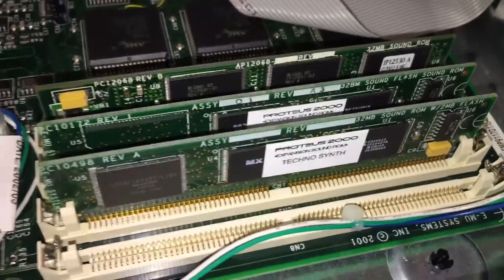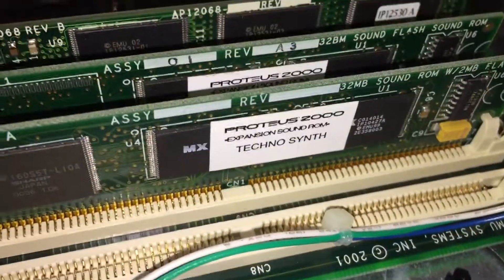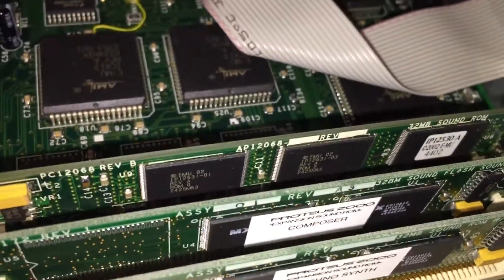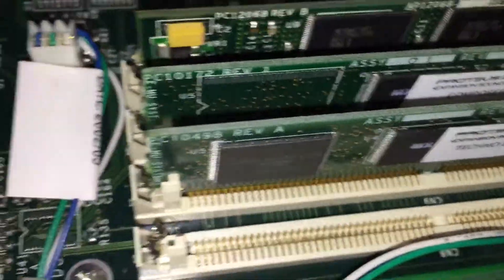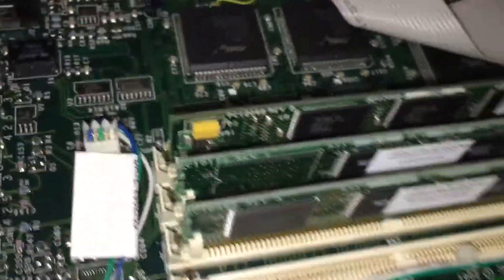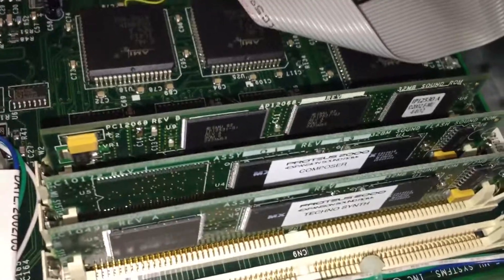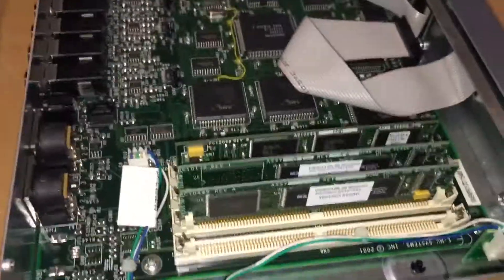So in this case, this one has the Technosynth Expansion ROM, the Emu Composer ROM, and that last one that does not have a name is the Vintage Keys ROM. So those are the three ROMs, and that's the whole thing.